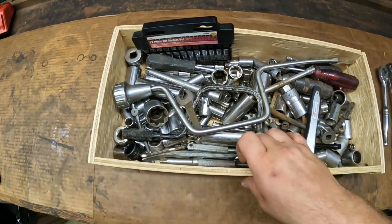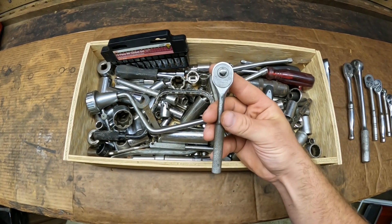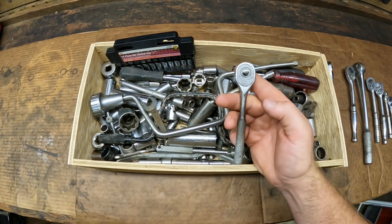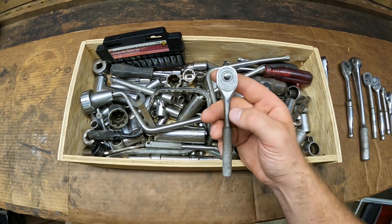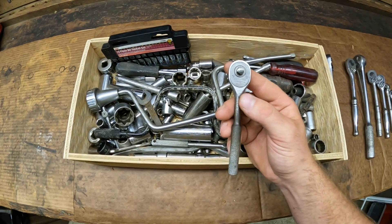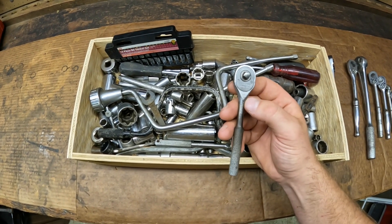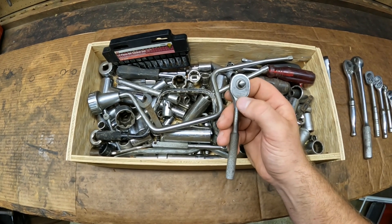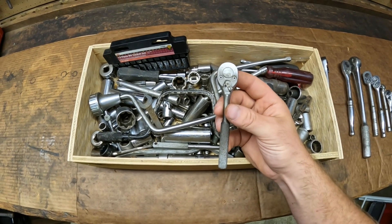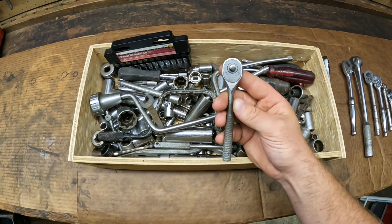This next one's pretty cool. It's a Proto number 4749 and it's got the Los Angeles stamp on it. I don't know a lot about Proto tools and the Los Angeles logos, but I think the Los Angeles stuff is more desirable. I was trying to find a comparable one on eBay and I couldn't find this exact ratchet — I found the same model 4749 but without the Los Angeles stamp. So this one might be rare. If you know more about this one leave a comment below because I definitely want to learn more about Proto Los Angeles tools.